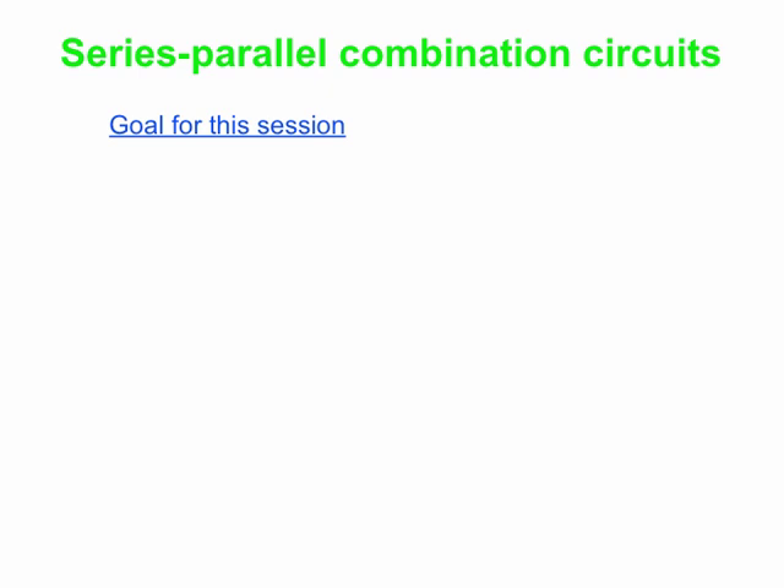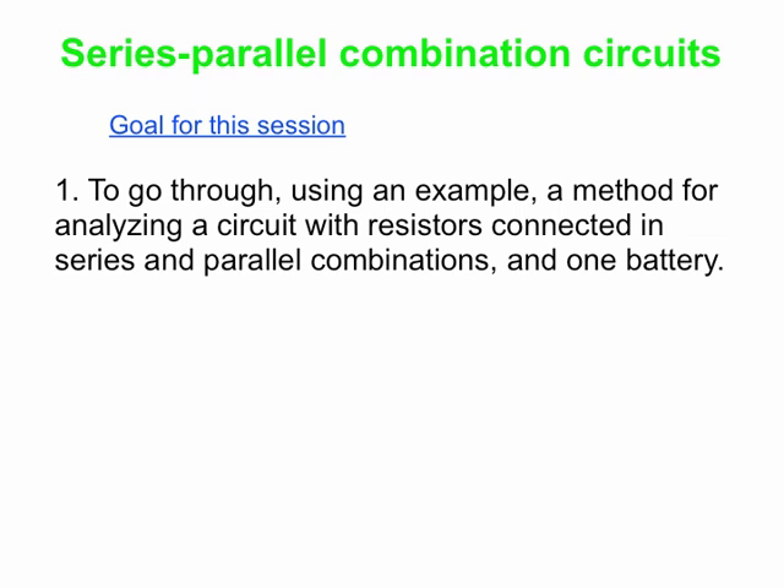Hello. Today we're going to talk about series-parallel combination circuits. This movie is a little bit different from our previous ones — this is basically a tutorial. We're going to do an example of the method for analyzing a circuit with resistors connected in series and parallel combinations. These resistors are connected together; you have multiple resistors but only a single battery.